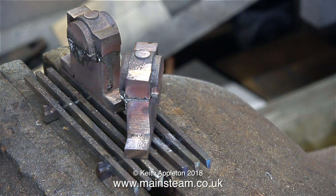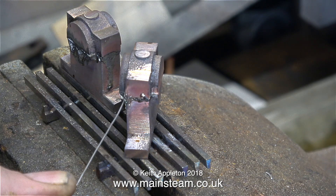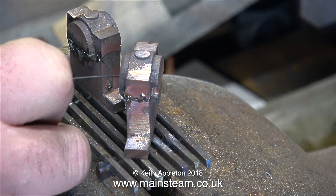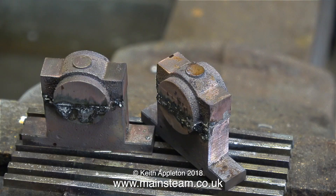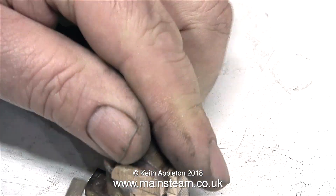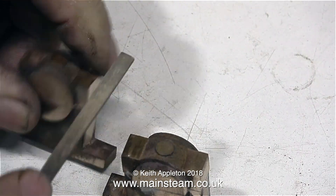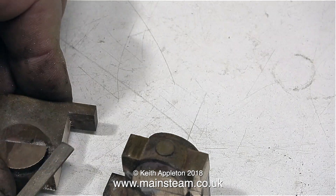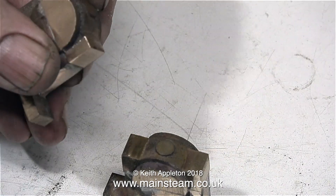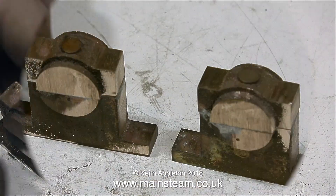I'm applying more solder to the joint to make it as strong as possible. There are two schools of thought here: the best way is to solder them together and then drill and tap two holes in the top of each bearing cap to hold it very securely — but I'm not doing that. My soldering should be strong enough, but since these parts are held with soft solder I'll be gentle when machining them in the four-jaw chuck.